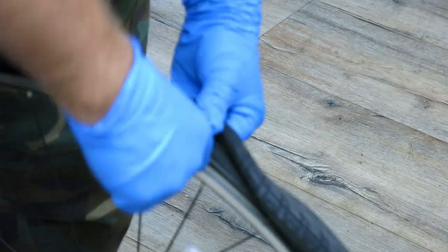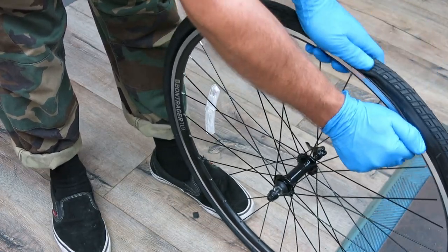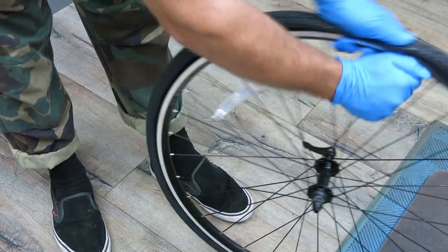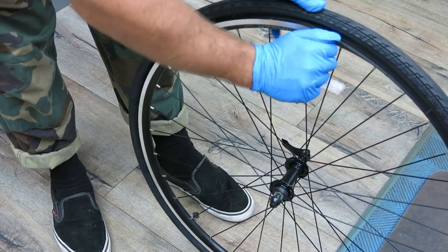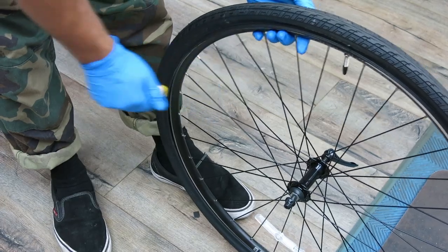You'll need to remove the tire and tube. Push the tire away from the rim to loosen the tire bead. Then engage the tire lever between the tire bead and rim. Pull down to lift the tire up and over the rim, then run the lever under the tire bead to release it. You can use a second tire lever if necessary.